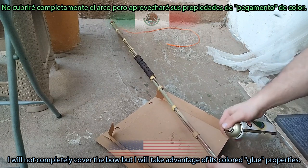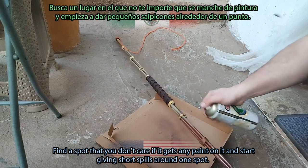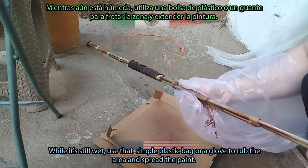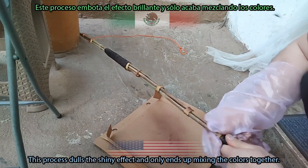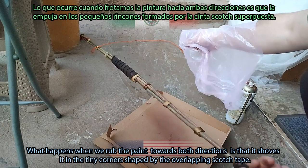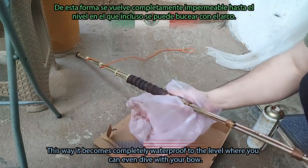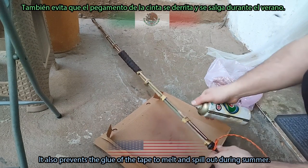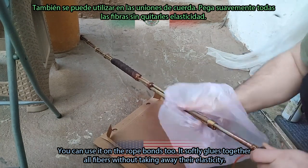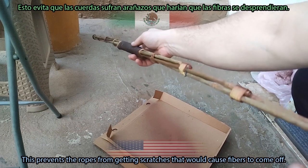I got some copper-colored wall spray and a plastic bag. I will not completely cover the bow, but I will take advantage of its colored glue properties. Find a spot you don't mind getting paint on and start giving short spills around one spot. While it's still wet, use a plastic bag or glove to rub the area and spread the paint. This dulls the shiny effect, mixes the colors together, and also creates a fire- and sun-resistant compound. Rubbing the paint in both directions shoves it into the tiny corners of the overlapping scotch tape, making it completely waterproof — to the level where you can even dive with your bow. It also prevents the tape glue from melting during summer, and it softly glues together all fibers without taking away their elasticity, preventing ropes from getting scratches.